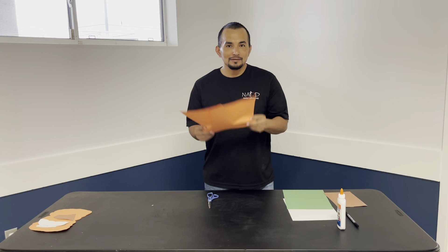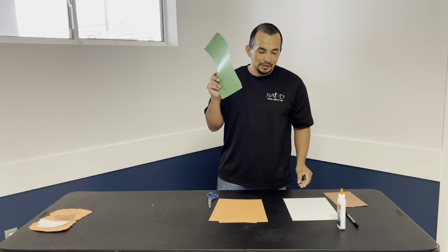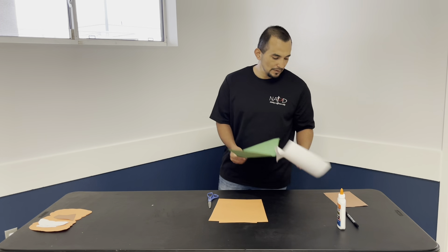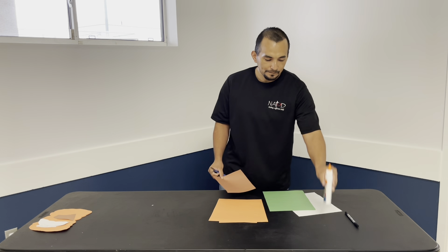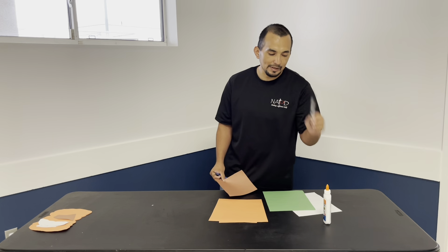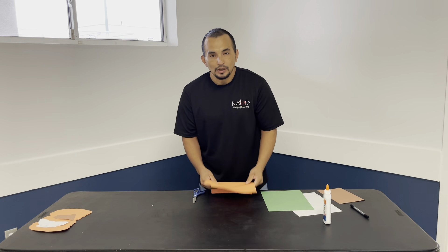Let me let you guys know what you're going to need: two orange pieces of paper, a green, white, brown, some scissors, glue, and one black marker.